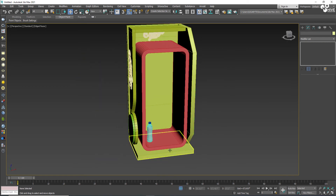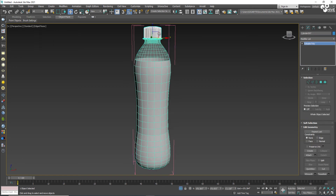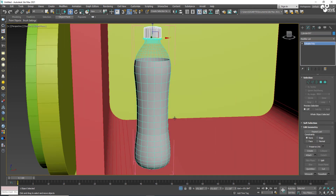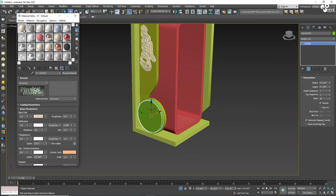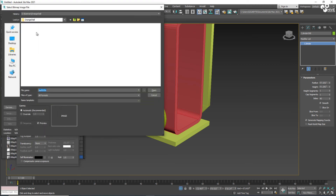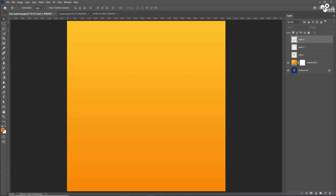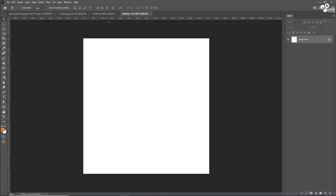Now I'm going to start texturing. I'll begin with the bottle. We have several parts of the bottle. I'll open the Material Editor, assign a material, and I have this lemon slice texture which I'm going to create in Photoshop.